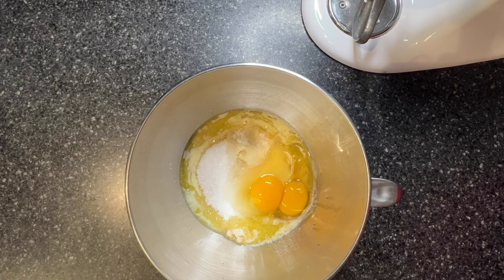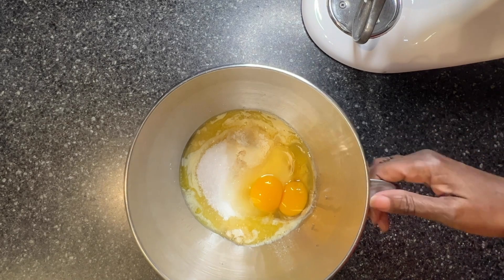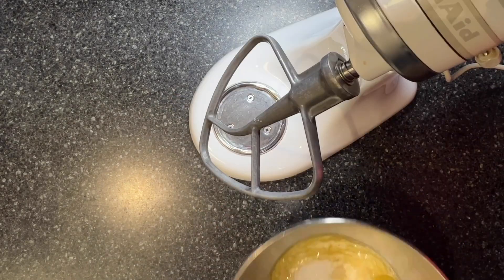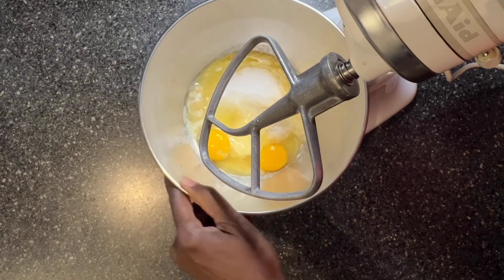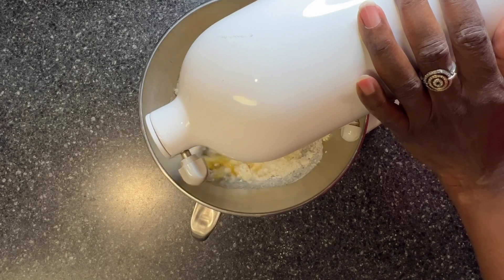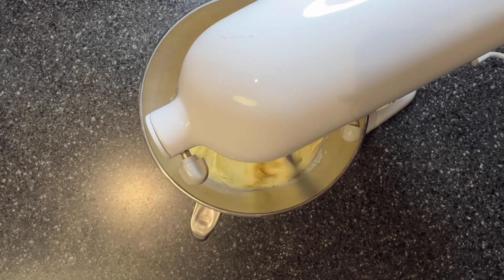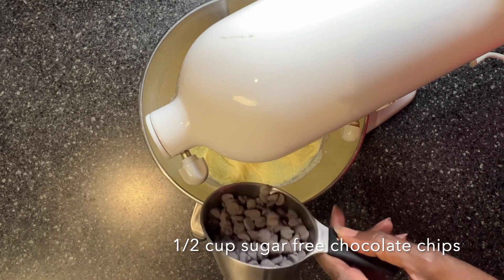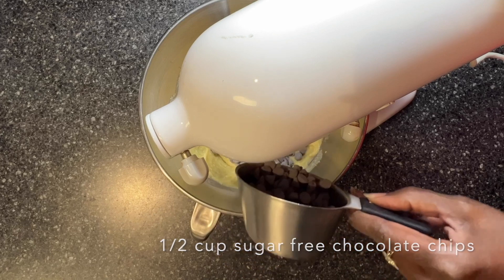I'm just going to take this and mix everything. I have my KitchenAid here with the paddle attachment and the recipe says I should mix until it's thoroughly mixed. To this I'm going to add a half a cup of sugar-free chocolate chips.